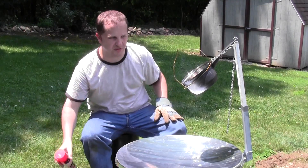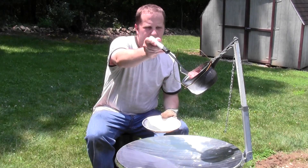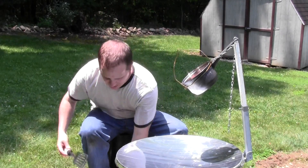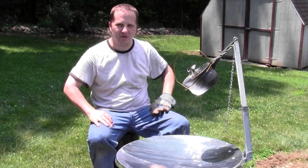A little bit of cooking spray to make sure nothing sticks, and I'm going to go ahead and put this in. Sounds like something happening. Go ahead and cover it up and see what happens.